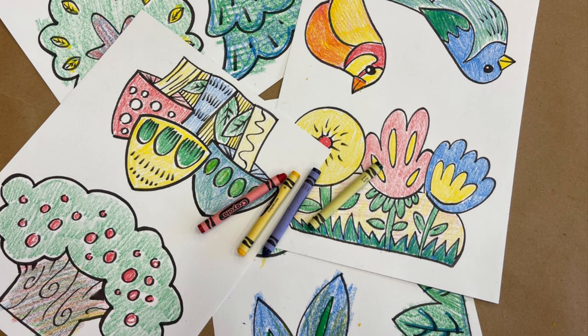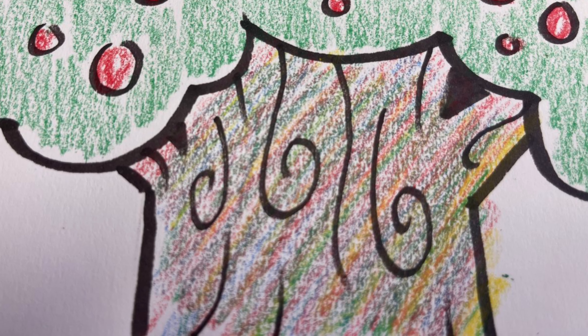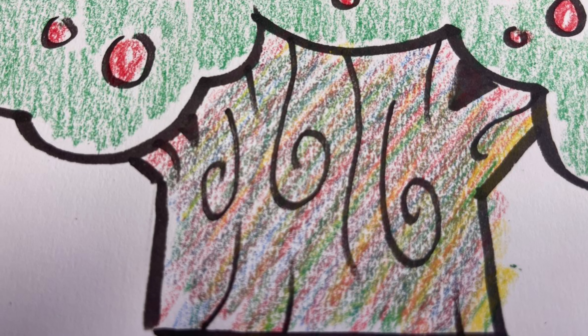Next we're going to use the crayons that we have and color in all of our templates. If there is a color that you need that you don't have, try mixing the colors, like I did for this tree trunk.